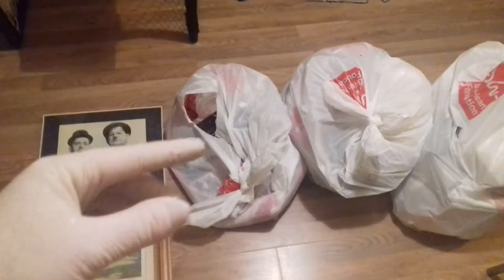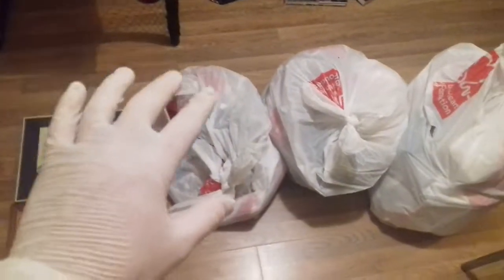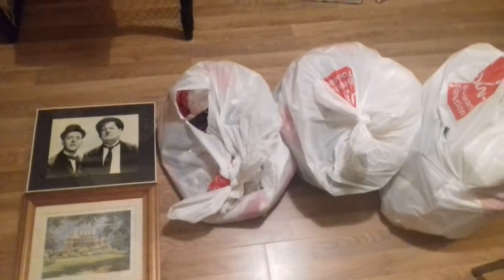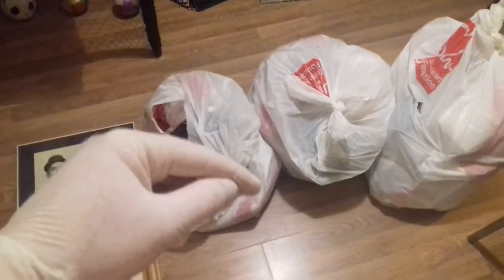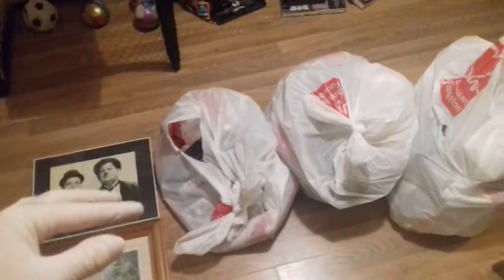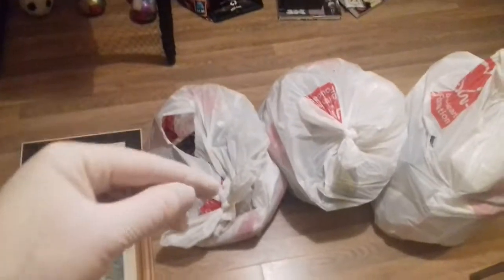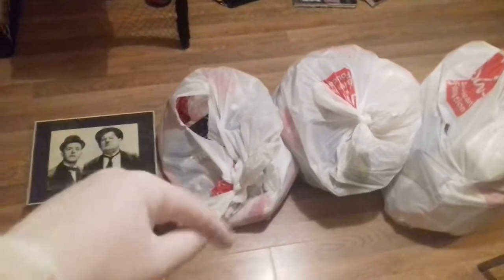Hello everyone, it's the Dumpster Man and welcome to night 15 of dumpster diving. Before I get into this video, a quick shout out to Savvy Salvage and to the Speedy Diver for their great videos — keep them coming. Also subscribe to my new channel, The Pocket Reviewer, where I review mobile games every single day. New uploads every day, link below.